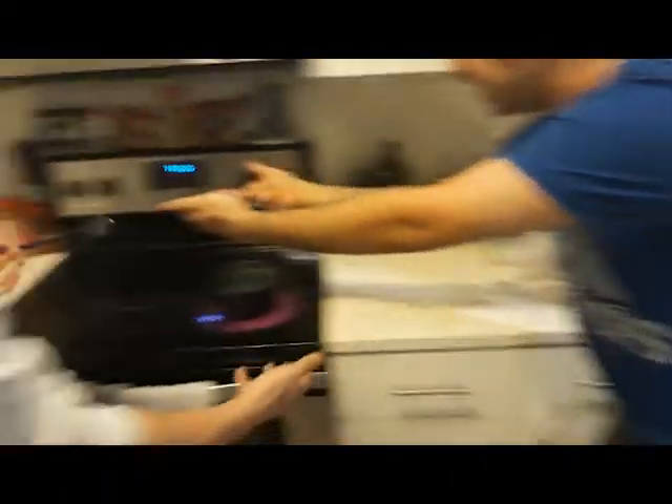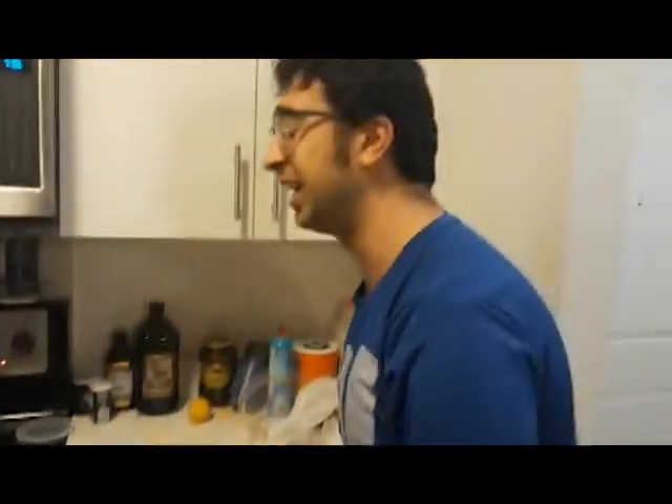Ahmed, what are you doing? Cooking some pasta, man! How could you cook in a place like this? It's a health hazard! How is it a health hazard? Look at this! Right here! Do you want your pasta or not? I want to eat! Get out of my kitchen!